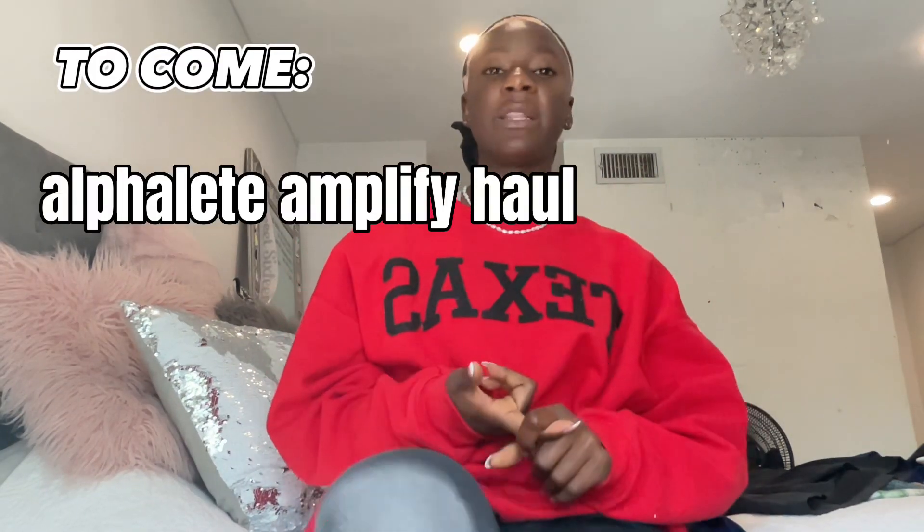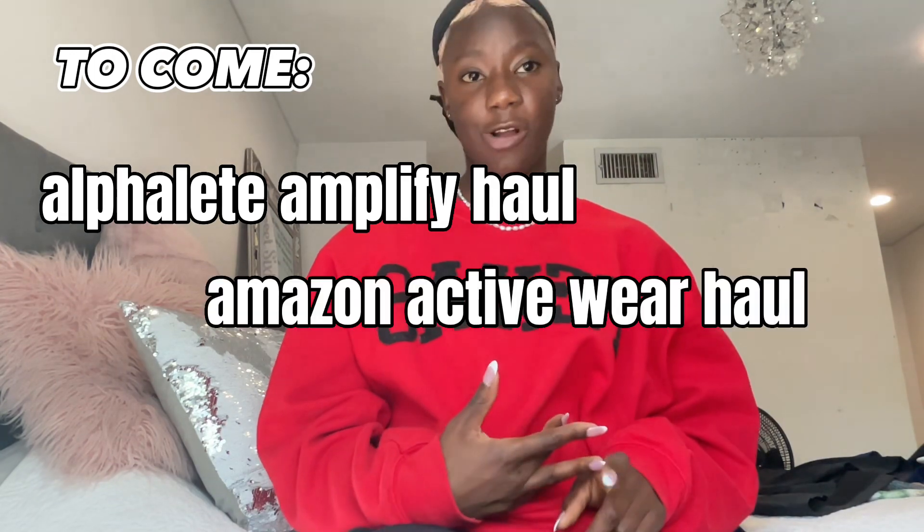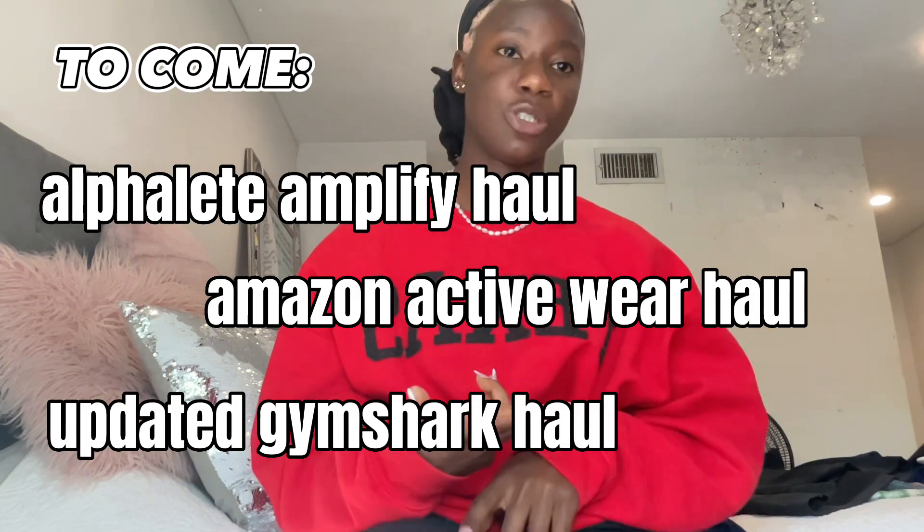I really hope you enjoyed this video. Don't forget to like, comment down below, and subscribe so you can see more hauls. I'll be putting out an Alphalete Amplify haul and an Amazon activewear haul, so stay tuned for that — and also for an updated Gymshark haul. Bye guys!